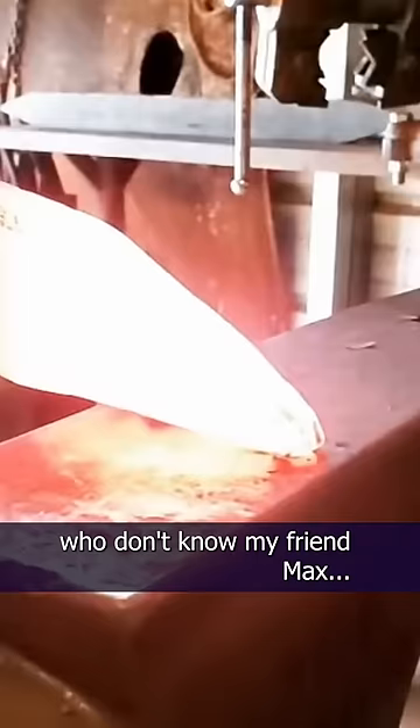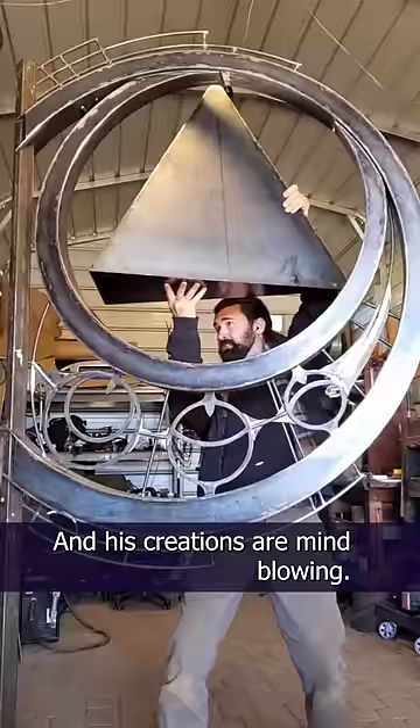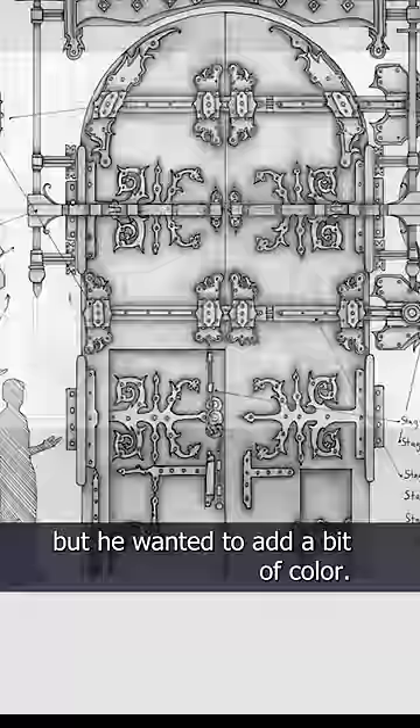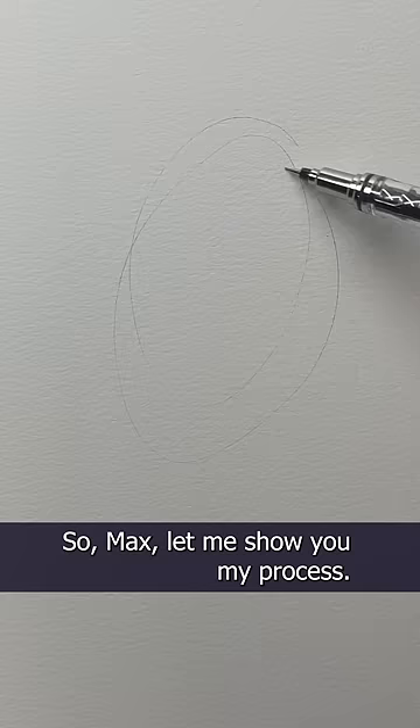For those of you who don't know my friend Max, he's an honest-to-goodness blacksmith, and his creations are mind-blowing. His designs are stunning, but he wanted to add a bit of color. So Max, let me show you my process. I start out with a 4-H pencil — the hard lead makes it easy to erase.